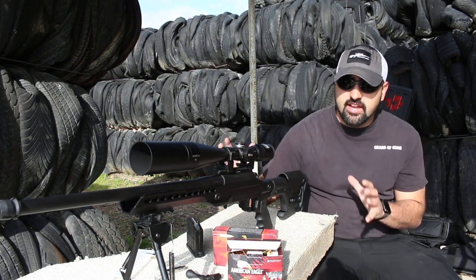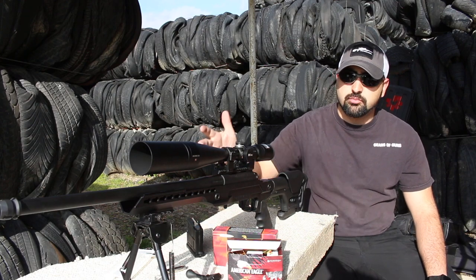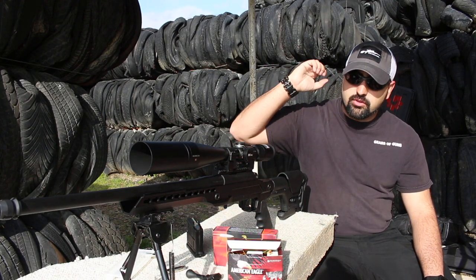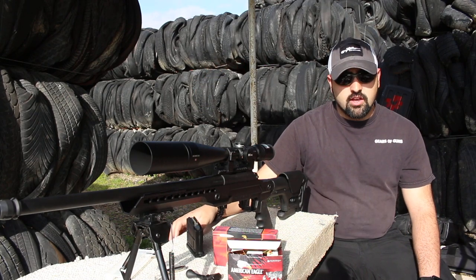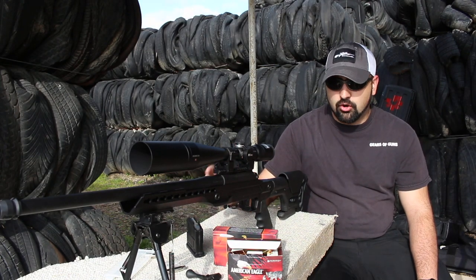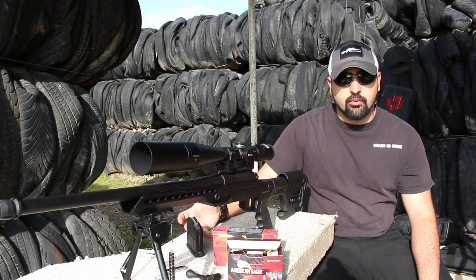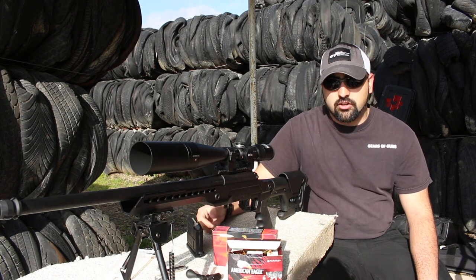The nice thing about this Berara is that you can also run a Dead Air silencer on the very end. We have this brake on here that'll let you easily attach it if you go and get the silencer, so you can have this gun very quiet. You don't have to worry about buying brakes separately — you can just get the correct suppressor for you and you're good to go.